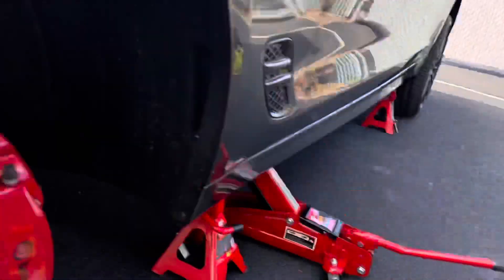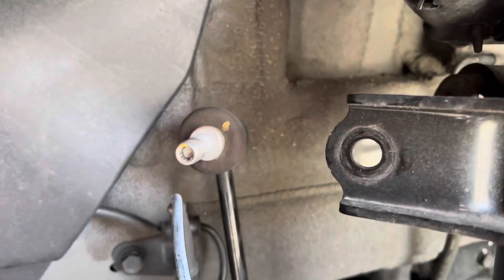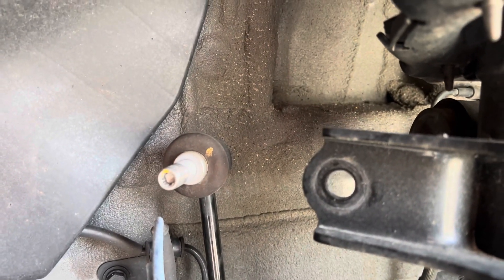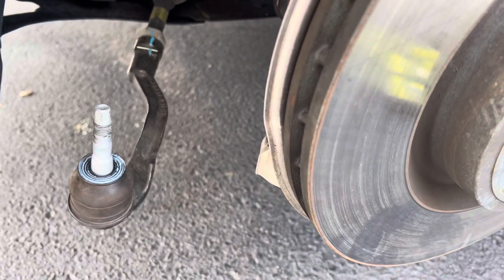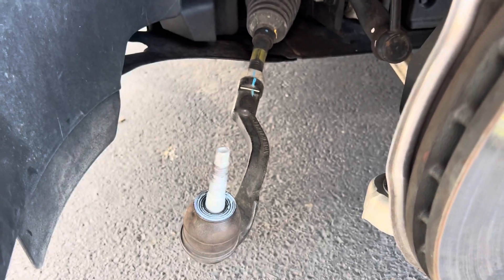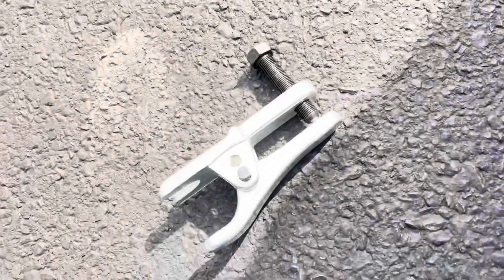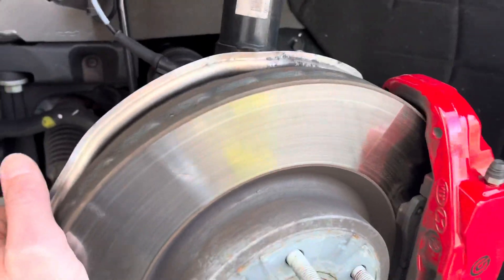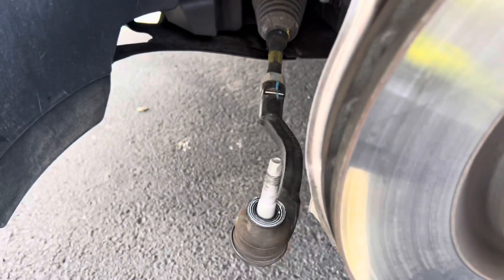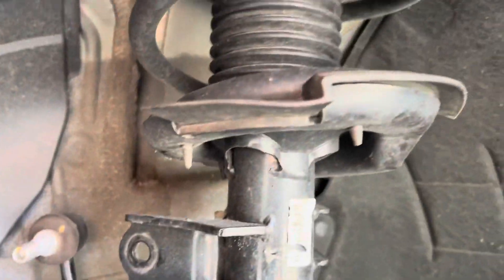As you loosen the sway bar link nut, you need to put an allen key or torx bit in there because the inner shaft will spin as you rotate the nut off — just hold it in place. The only other thing to remove is the tie rod. I didn't even need my joint separator; it zipped right off and just moved aside with some play, and then it literally fell out.